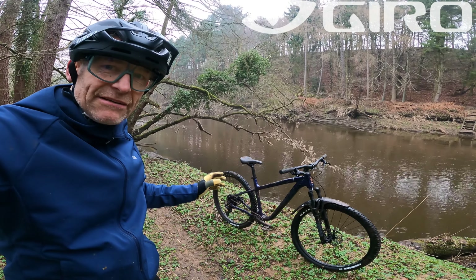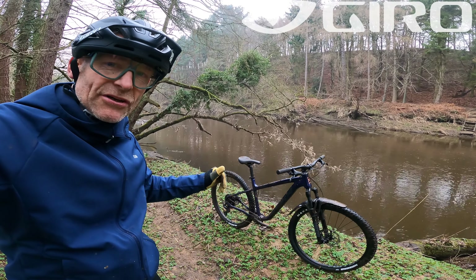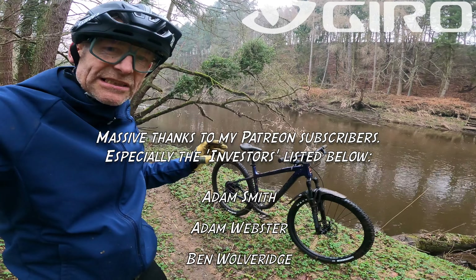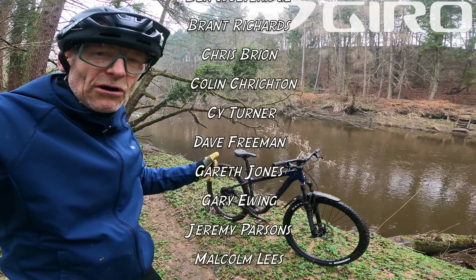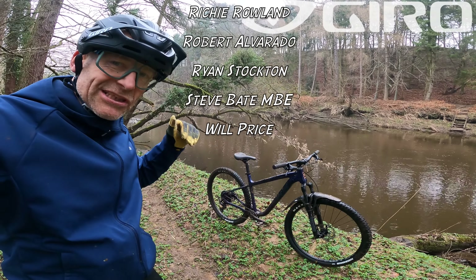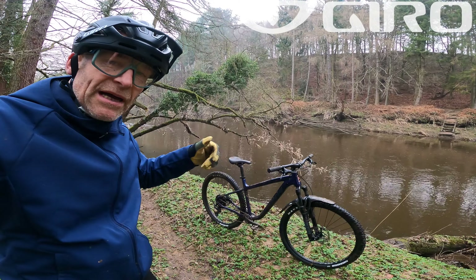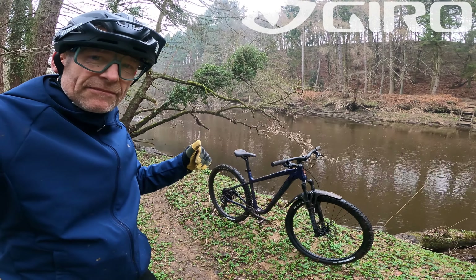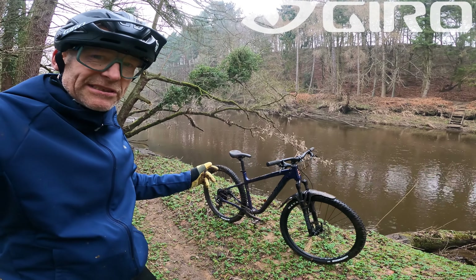Thanks very much to Scott at Kona UK for sending the bike in, and keep your eyes peeled for a Process review very shortly. Massive thanks to Giro Cycling UK, PTs and Crud for sponsoring the channel, and to Julbo for the specs. And massive thanks, as always, to my Patreon subscribers who pledge a small amount monthly to help keep the cameras rolling. If you like what I'm doing, please consider supporting me on Patreon, subscribe on YouTube, click for notifications, give this a thumbs up and tell your mates about the channel. I've been Guy Kesteven on GuyKesTV, testing the new 2022 Kona Mahuna — see you next time.